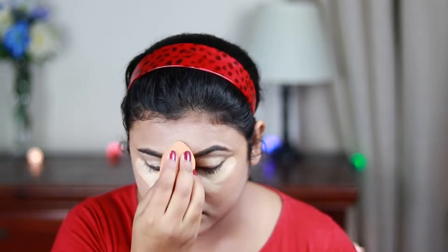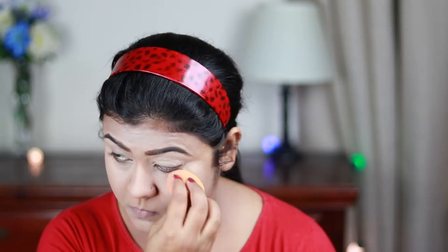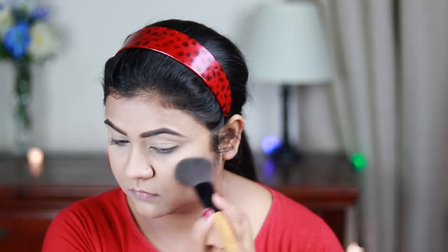Thank god I chose this shade for my concealer because it has a really nice yellow undertone to it and it does cancel out any darkness or pigmentation. Now I'm using this Oriflame translucent loose powder and with the same beauty sponge I'm just setting the areas wherever I applied the concealer. Then with a fluffy powder brush I'm just slightly setting my face and neck.